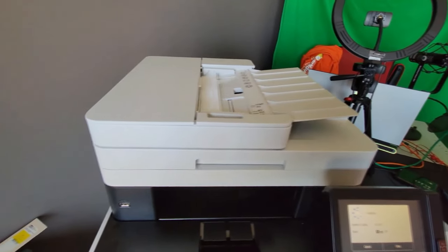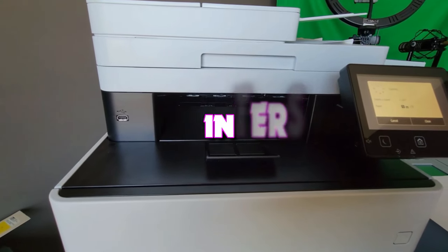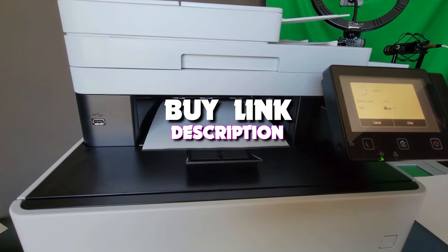Hello guys, today's video we're taking a look at the 6 best all-in-one printers that you can get your hands on this year. And if you want more information, we also put the link in the description box down below.